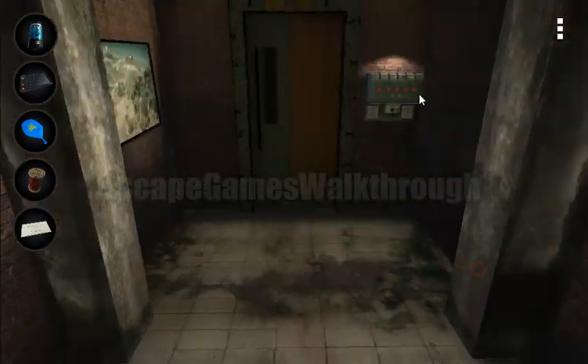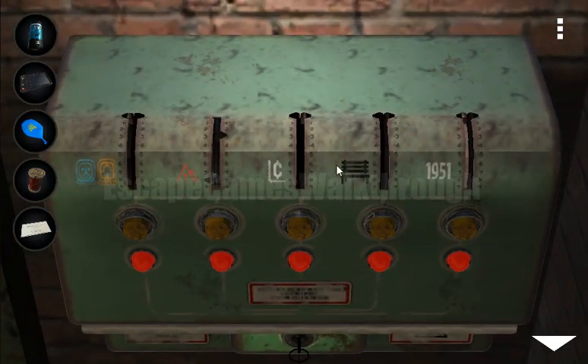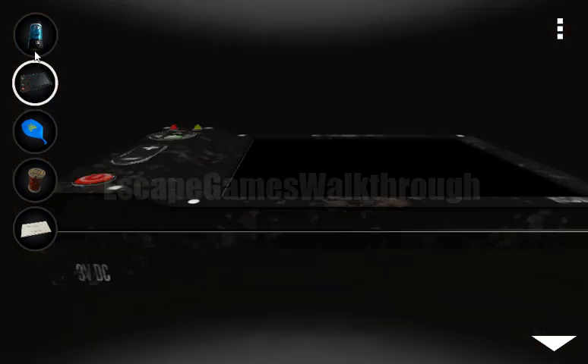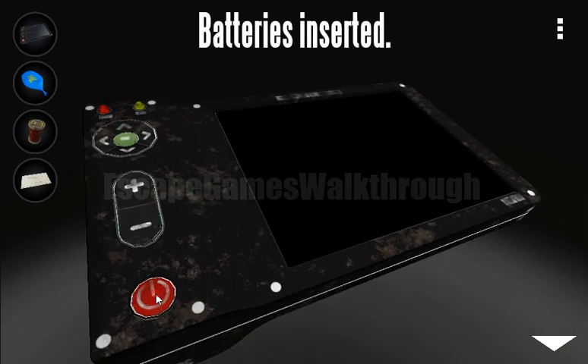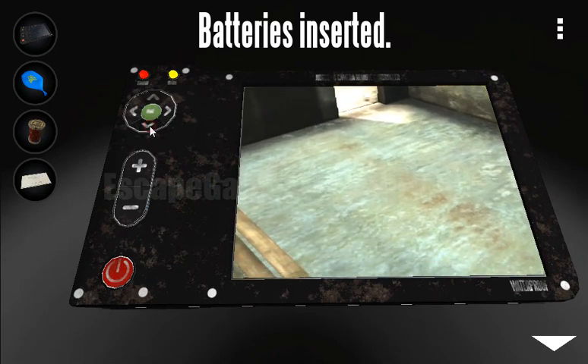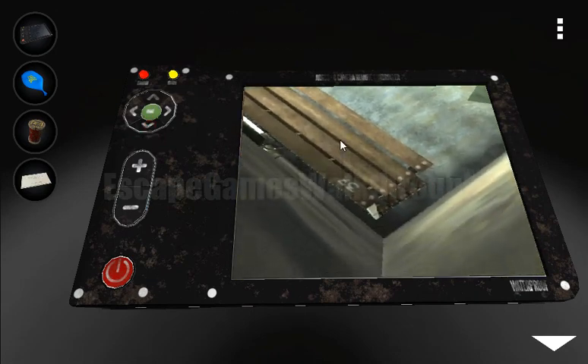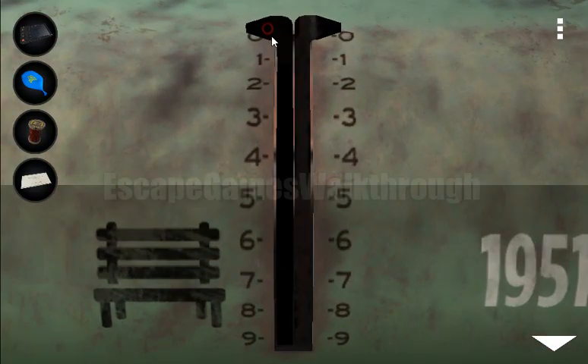Let's go out to the tiles. Here we can see signs like wooden planks. We can see these wooden planks on the camera. Let's turn on the screen and move the camera so we can see the wooden planks — the number 37 is written here. So we need to set 37.